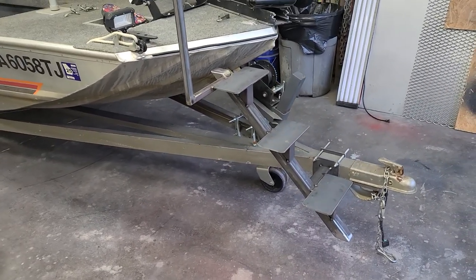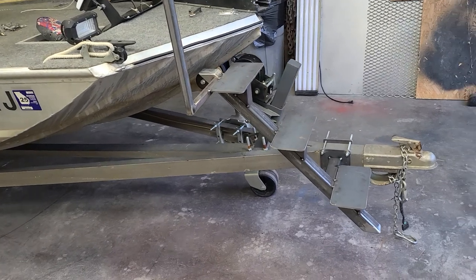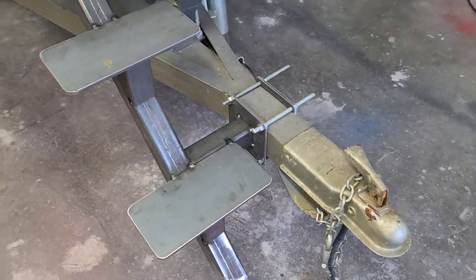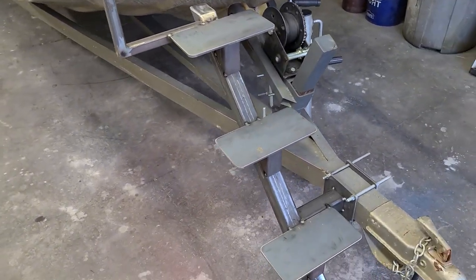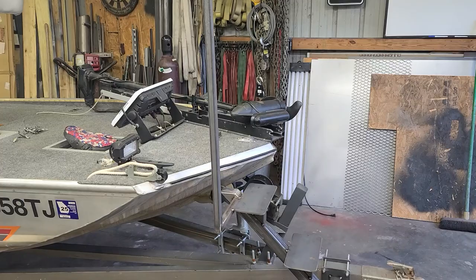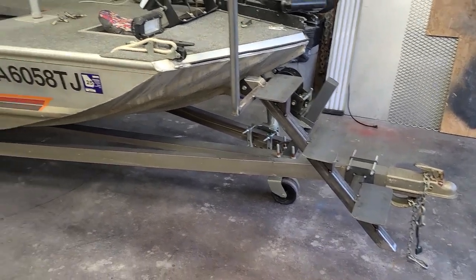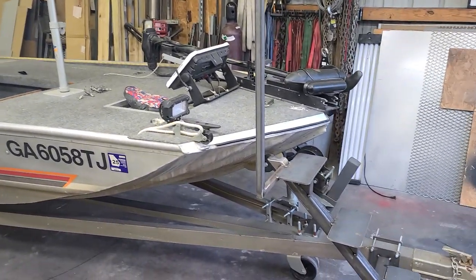I probably got about 80 bucks of material in these, and most companies sell them between 400 and 500 dollars. It's the exact same setup — two-inch tube, flat plates at a quarter, bolted on, handrail, same exact setup. My son and I worked on it today; he helped me cut, prep, and tack. Hope everyone's doing well, enjoying the weather starting to come around, hope you guys are getting on some fish. Talk to you guys soon, y'all have a good one.